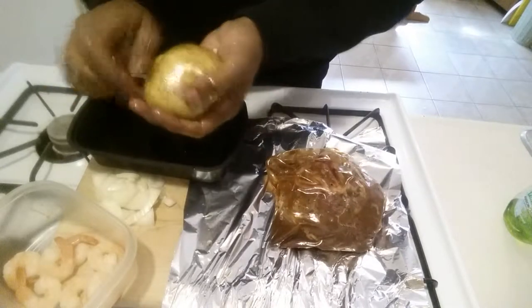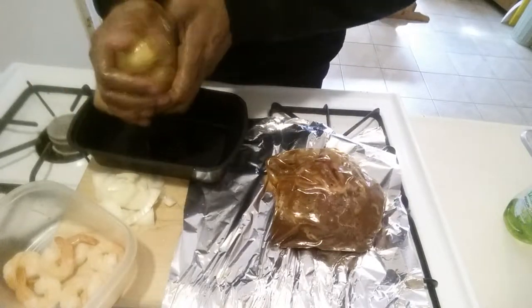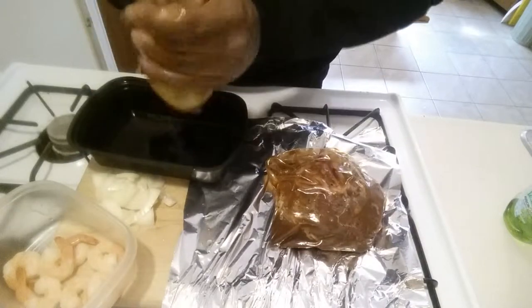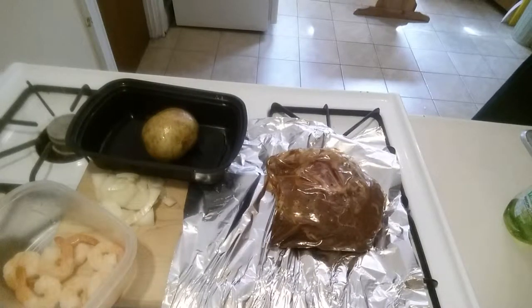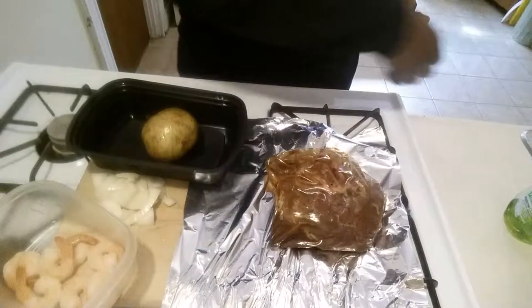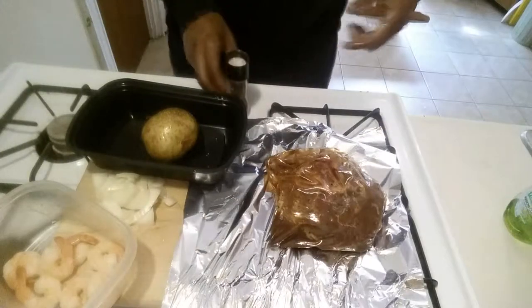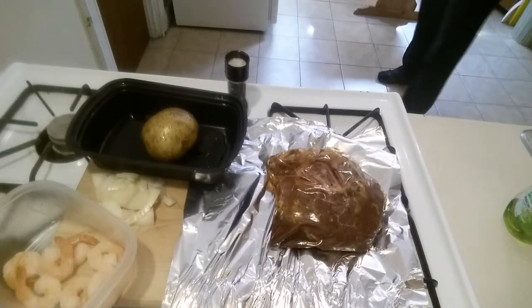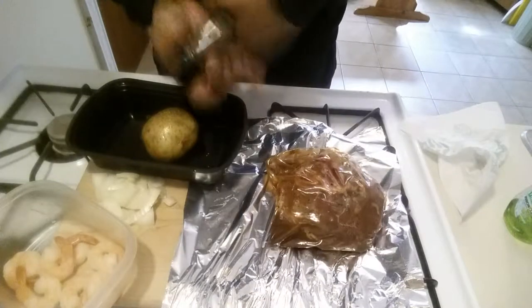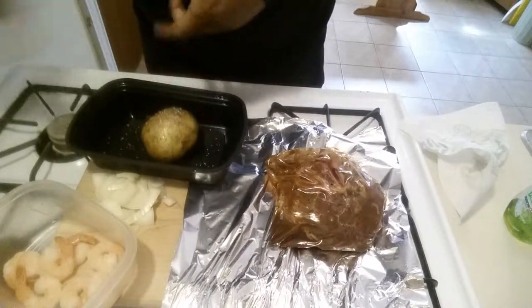I need to buy some more latex gloves — when you're messing with stuff that's like oily, I hate the way it feels on my hands. Let me just wash my hands off. I'm gonna be constantly doing that throughout this process. Alright, a little pepper on that, a little salt — just gonna rub that in.